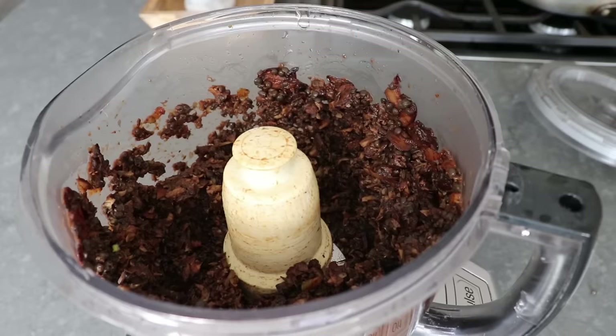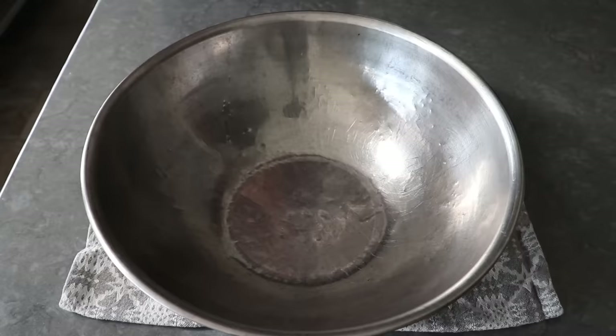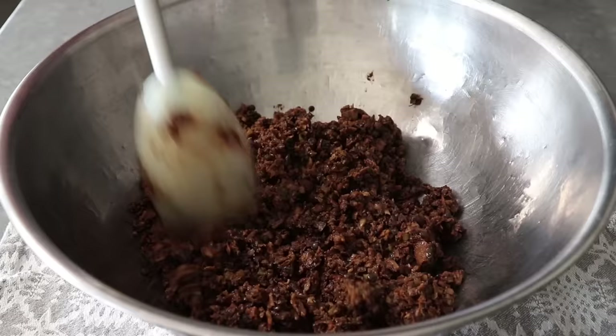The texture I'm going for looks a little something like this — chopped up fairly fine, but not a puree. As I transfer this into a mixing bowl, you'll get a much better look. And as far as another good reason to make this, do a search on the health benefits of mushrooms, and I think you're going to be pretty impressed.